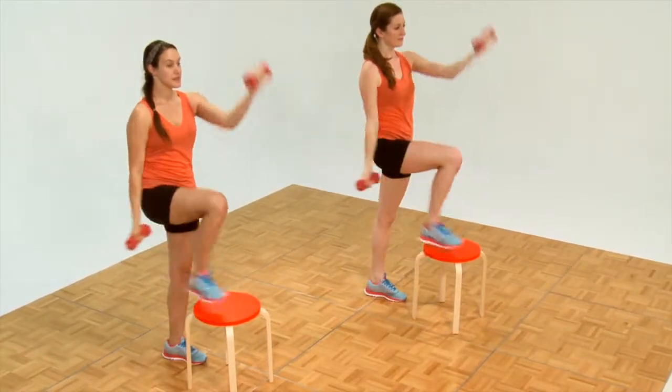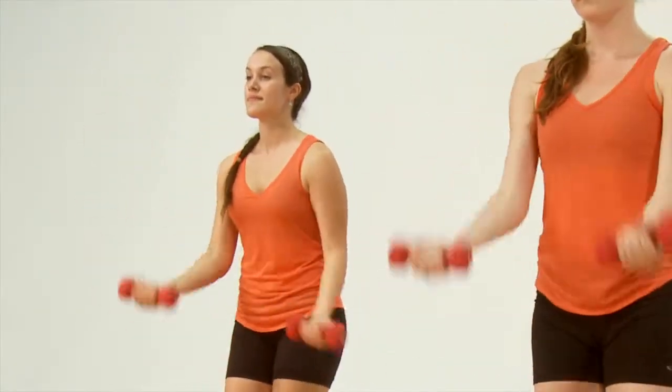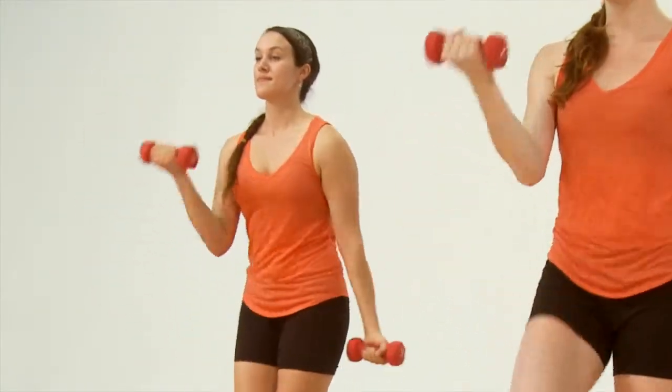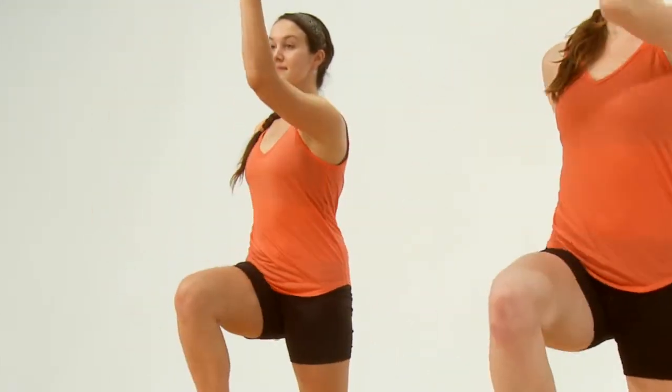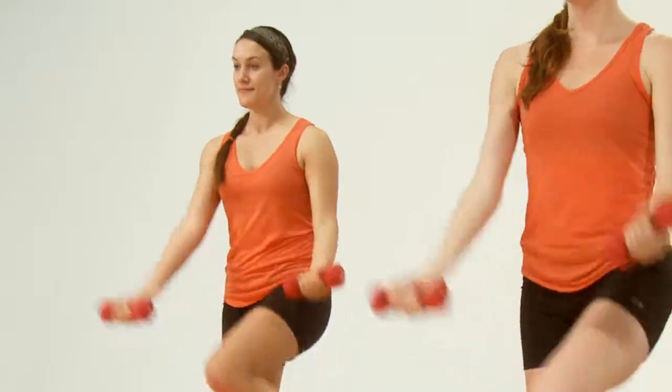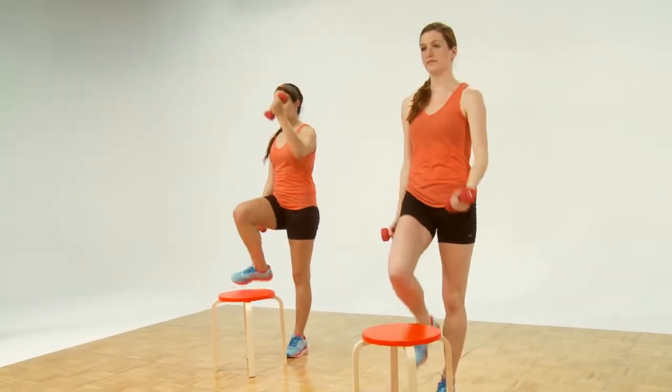Six more — three. One, two, three. Four more. One, two, three. One, two — three more. One, two, three. Two more. Now let's wind it up. One, two — beautiful. Let it go. Maybe a little shake.